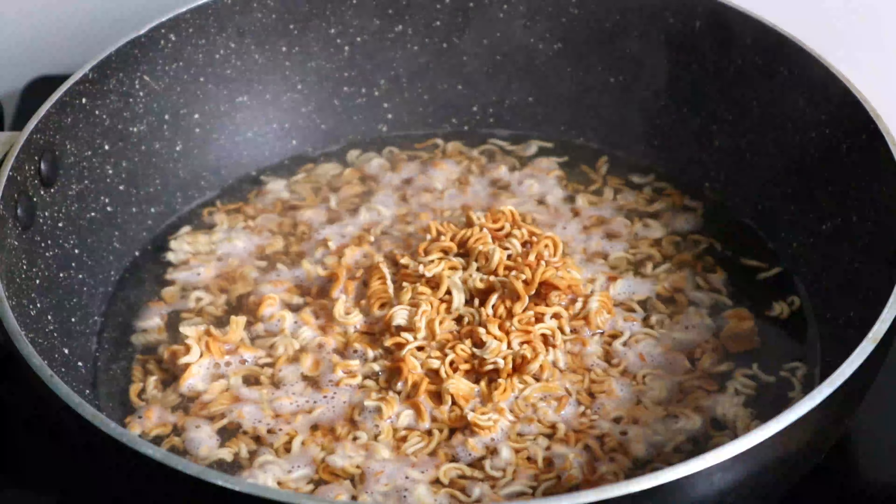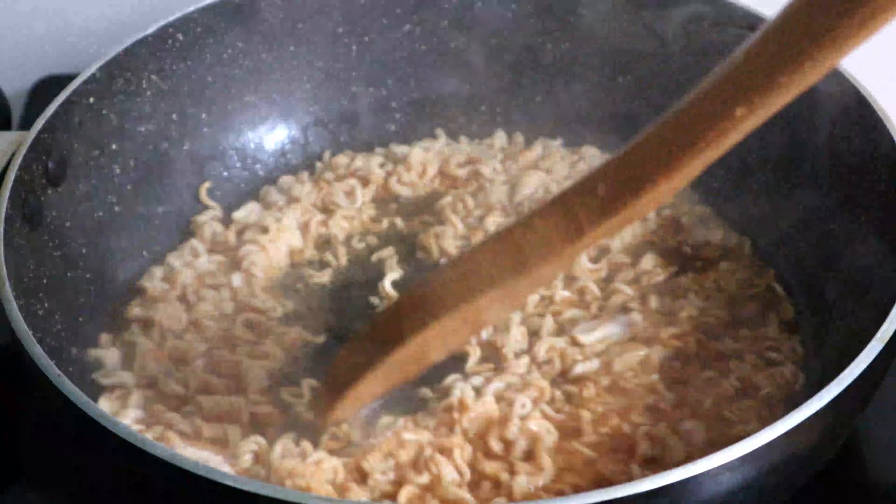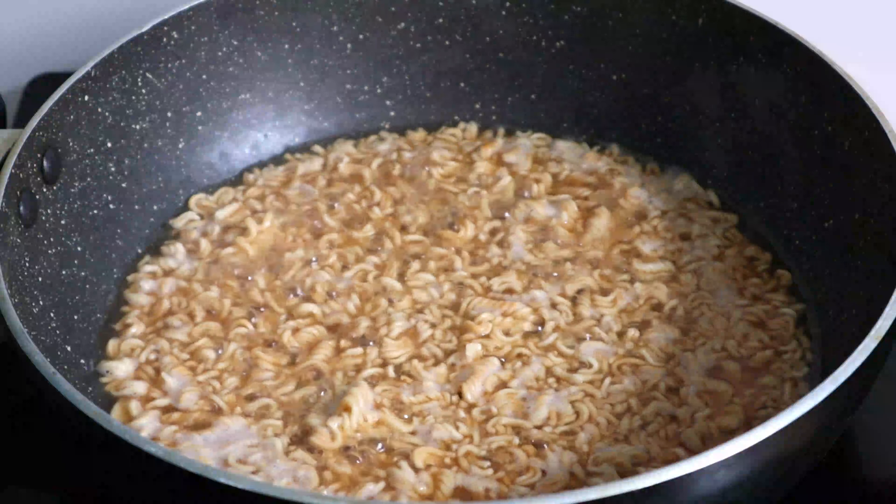I have to add 1 cup of water and add 1 packet of Y-Way. You can use the Y-Way noodles.